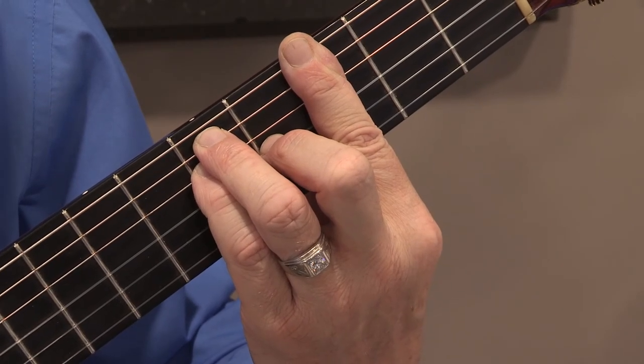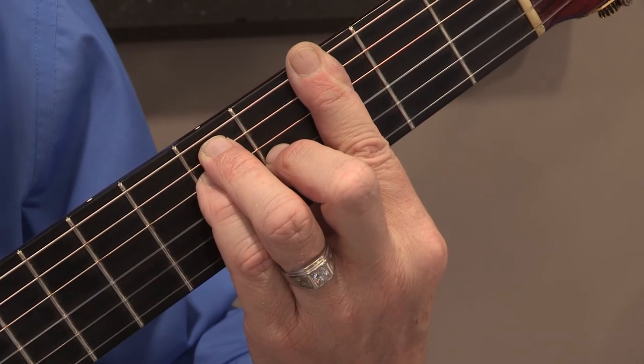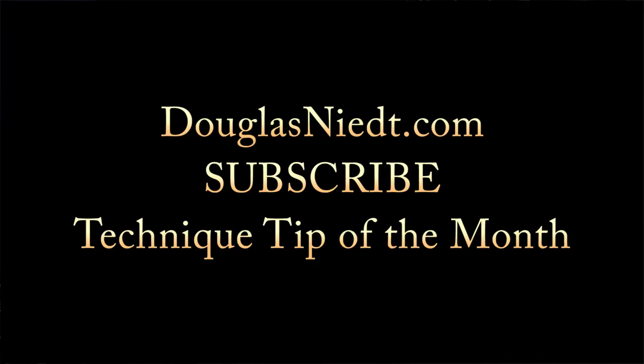You can now play a G major chord. That's your quickie. For a complete, detailed explanation of how to play bar chords, go to douglasneat.com and subscribe to my Technique Tip of the Month.